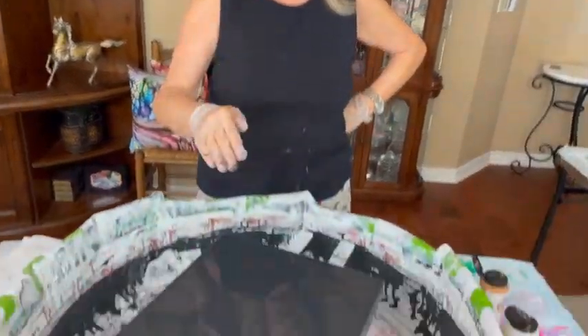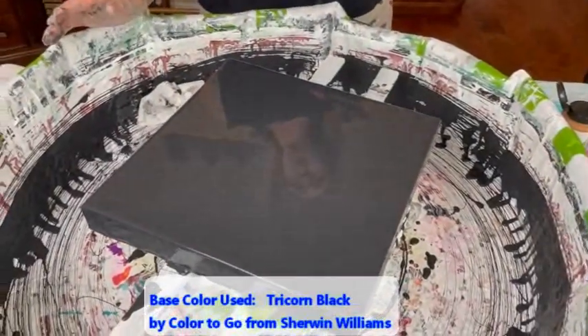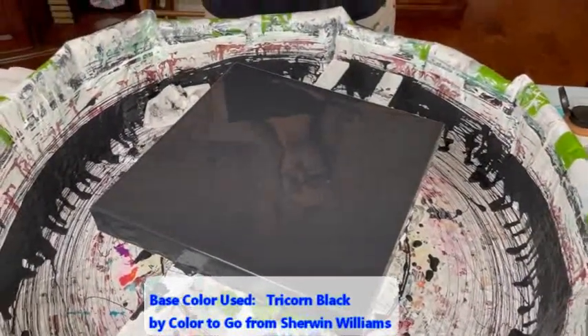Hey everybody, this is Kathy from Paint Pouring by Kathleen Miller. Today I'm going to wing it — I have my black base down, which is Phil's favorite. No water, no silicone, no glue — it's Tricorn Black from Sherwin Williams, and there's no goo in there either.